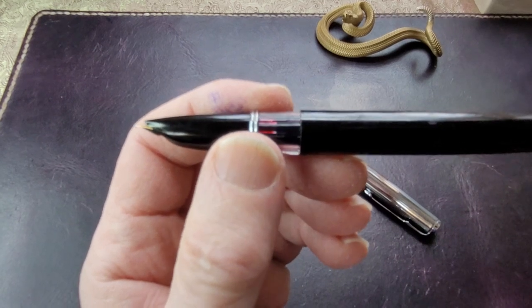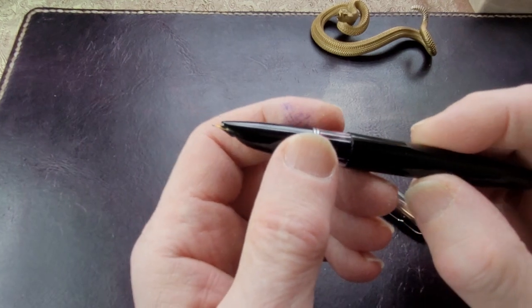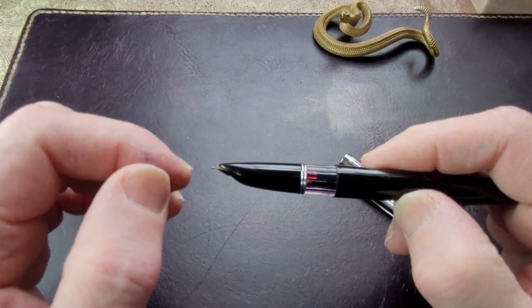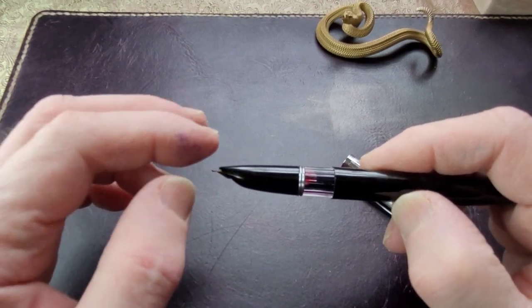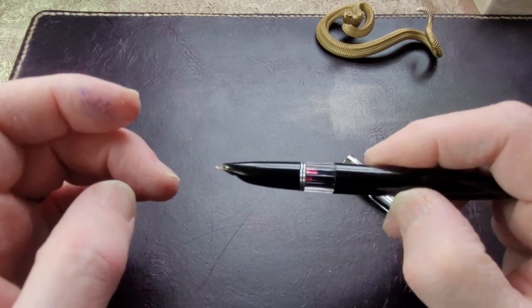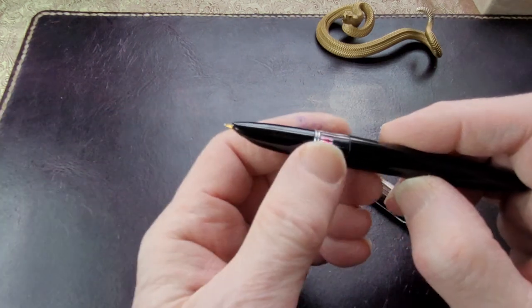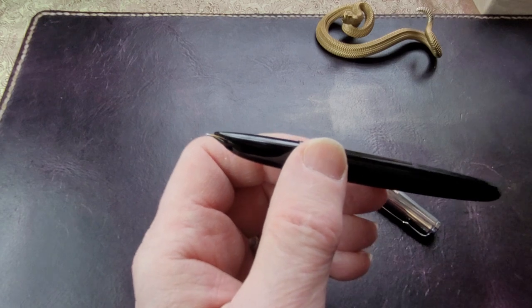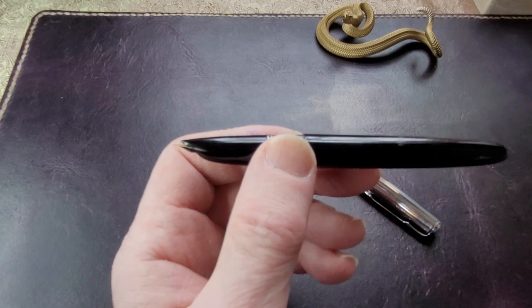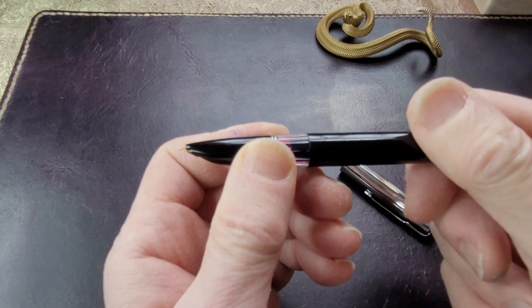The nib is a cheaply made nib, but it actually does the job. The tipping is like a ball on the tip, rather than the slightly better finish of iridium-tipped pens — this looks like a ball is just stuck right on there. It writes well; it's not the smoothest writer in the world, not the wettest flow, but actually not bad to write with. I was just curious about it, liked the look of it, and I'm interested in student pens so I picked it up.